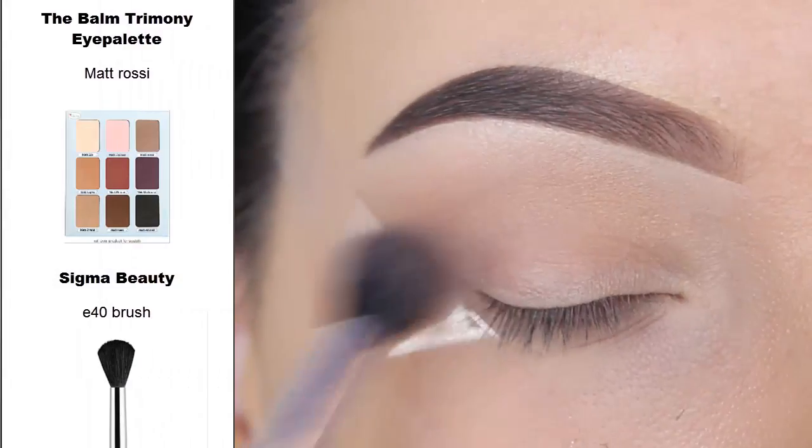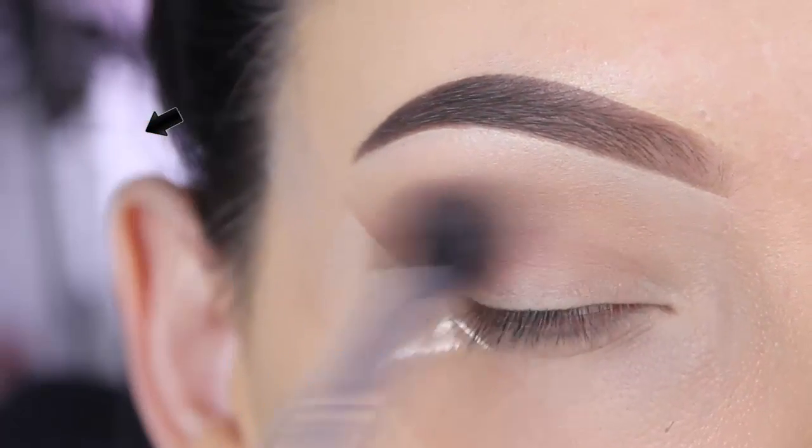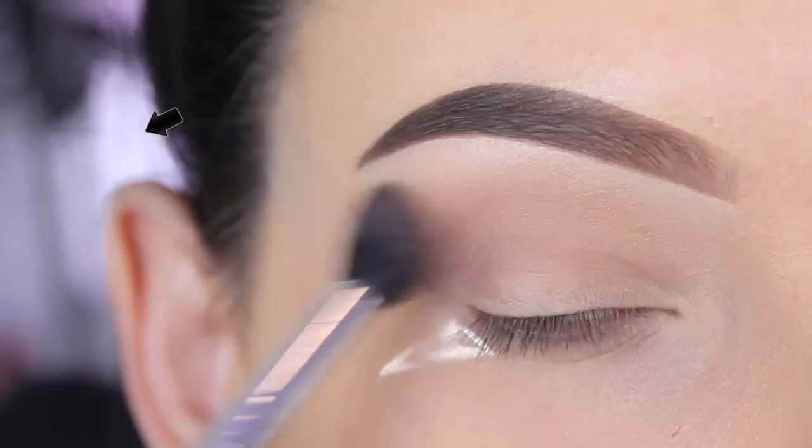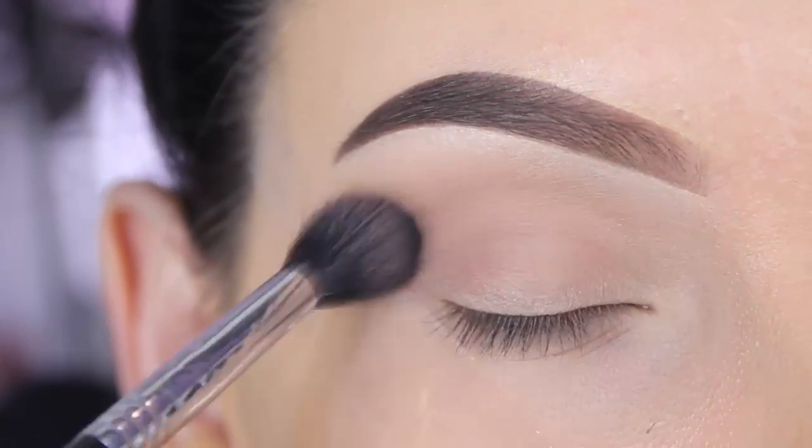Now I'm going in with the Debalm Trimini eye palette and I'm using the shade Matte Rossi with that same Sigma E40 brush. I'm blending this on top of the shade that I used before, just blending my brush back and forth all over my crease.